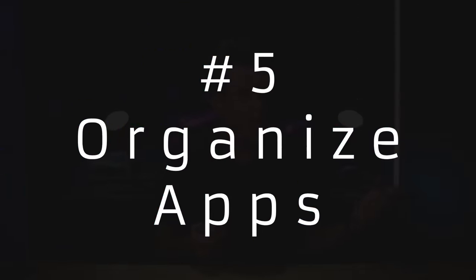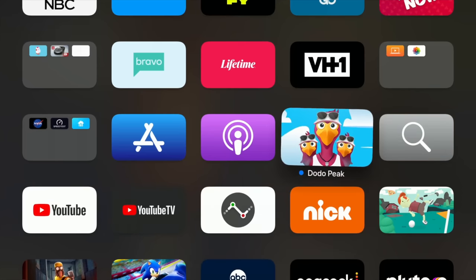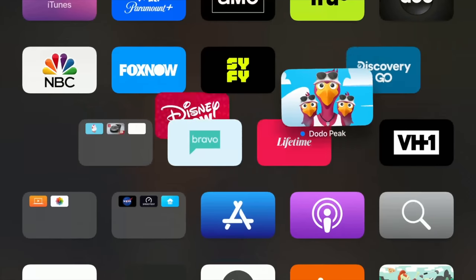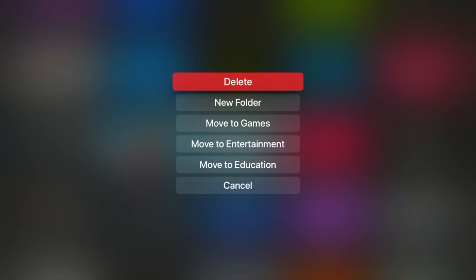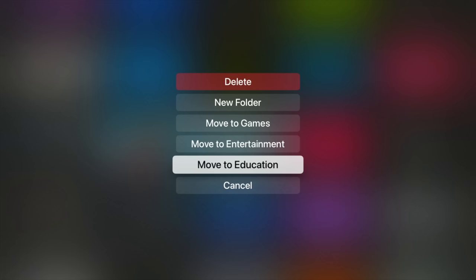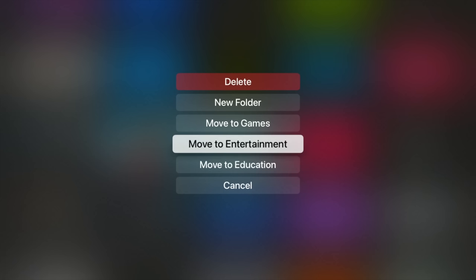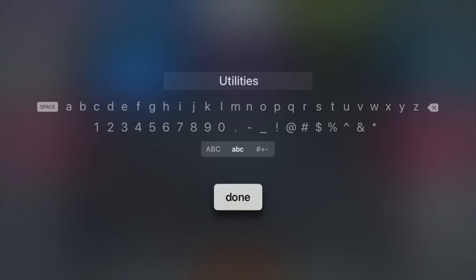After you're all set up and you have way too many apps, you're going to need to get that stuff organized. Like on an iPhone, if you hold down on an app, you can start moving it around and arrange it wherever you want. But it's not going to put it into a folder for you automatically. If you press the play button, you'll get an extra set of options: you could delete that app, add it to a new folder, move it to one of your existing folders, or cancel out. So click and hold down on an app, press the play button, create a new folder, throw a title on it, and press done.